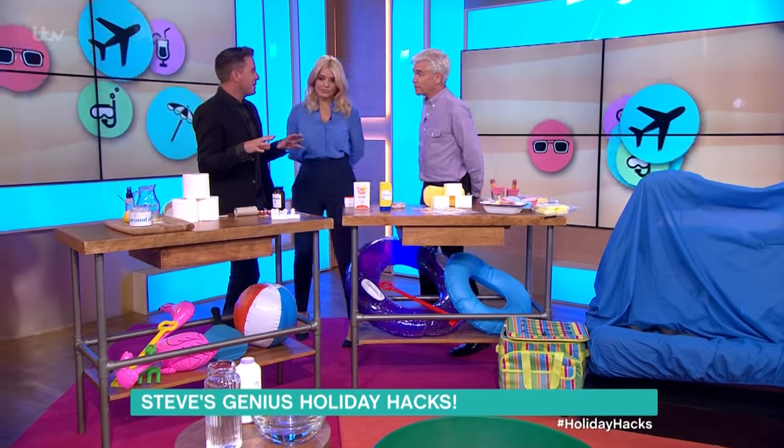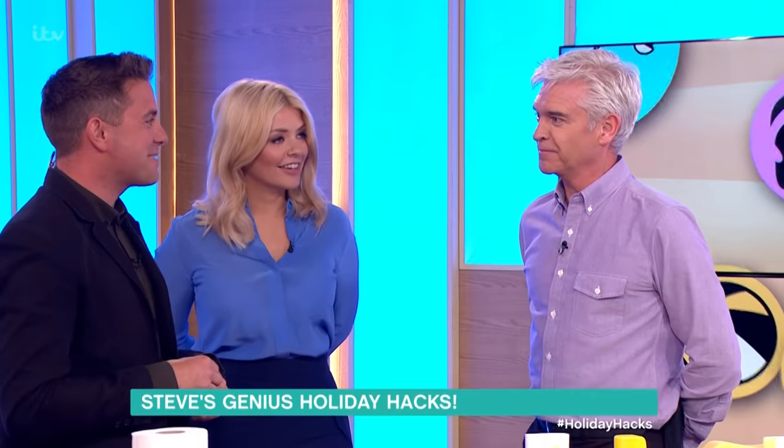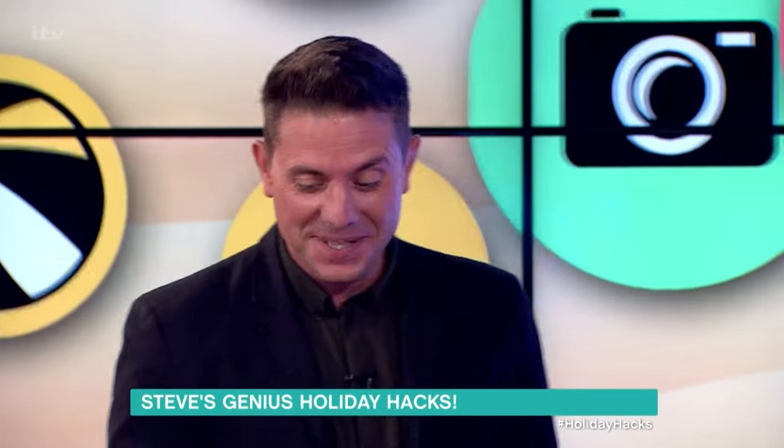The thieves are going to come along the beach and they're just going to nick all your sun cream in the hope that there might be something inside. Well, you'll get sunburned then — it'll be awful.